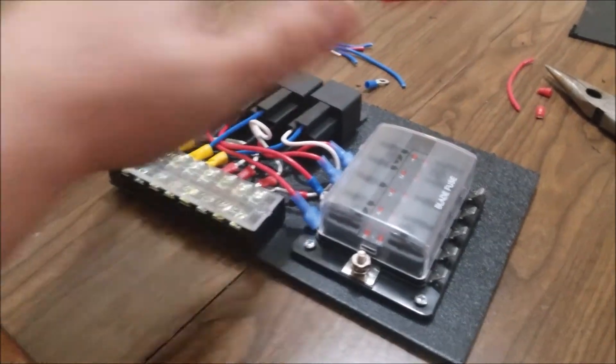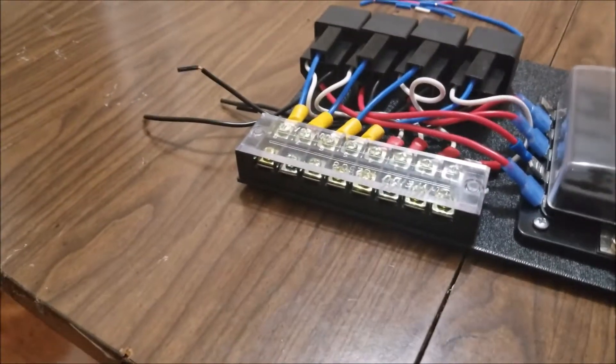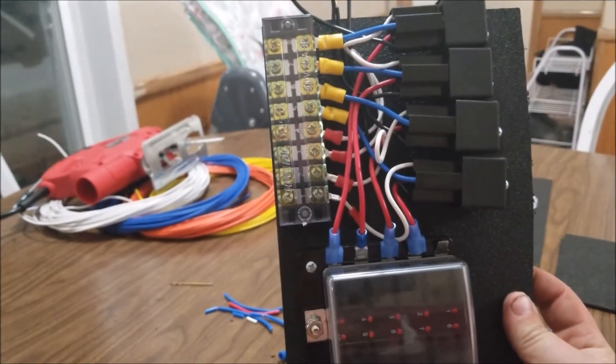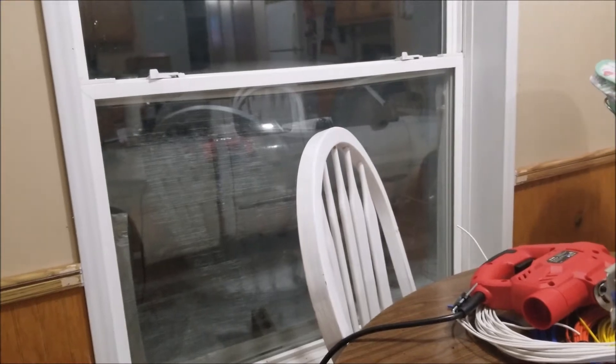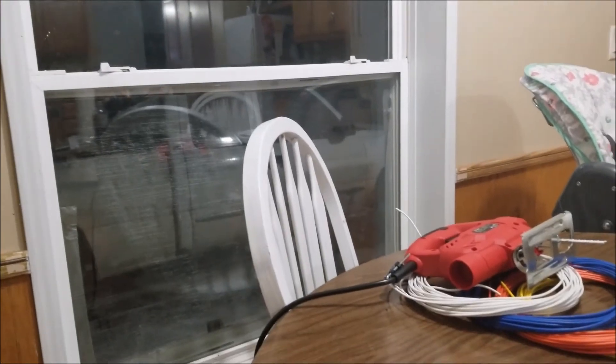Once the snow quits and it starts warming up, we're going to figure out a spot to mount this and start hooking everything up, making sure everything works. Like I said, I started a video on the alternator and I just have to wait until I can get to the junkyard — pretty much I'm missing the 4-pin connector, and once I get that I can start running things.